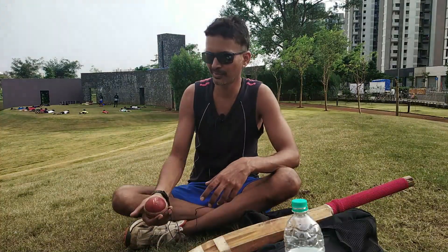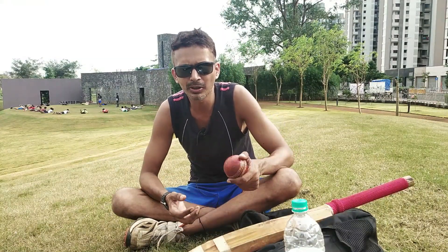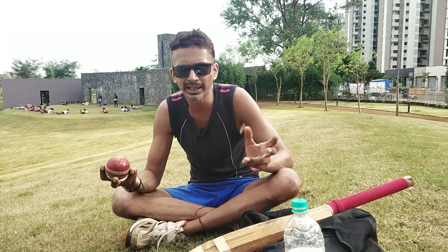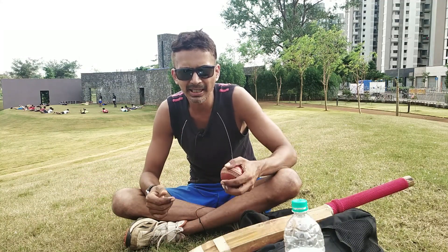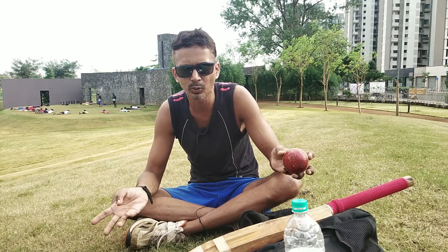Hello friends, how are you today? Today I am in this beautiful ground and we have a lot of cricket for this ground. So today I am going to teach you how to put the googly. Today I am going to teach you a simple googly that you can learn very simply.